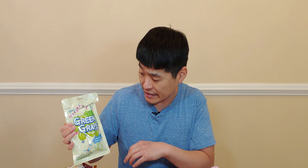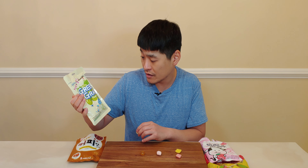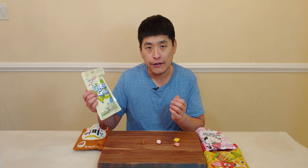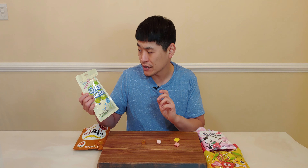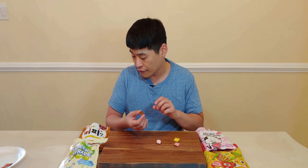All right, for the last snack section we have Korean candy. Let's try this one first — the green grape candy. It has 13.5 milligrams of vitamin C. It's definitely one of those hard types of candies, like a Dum-Dum without the stick. It has a mild grape flavor, it's not too sweet, and has a little hint of sourness to it. Overall pretty good.